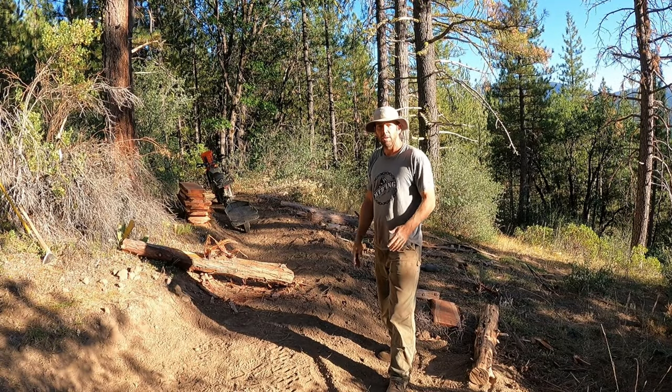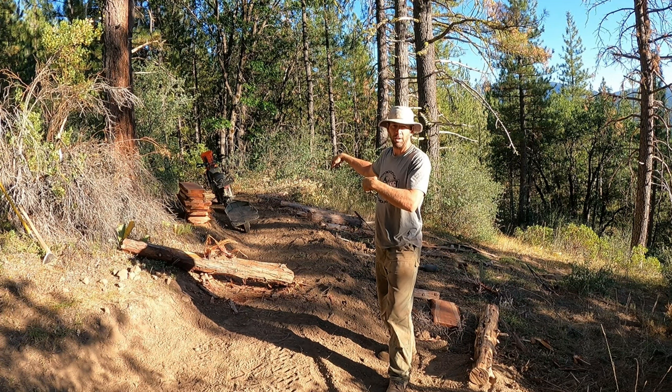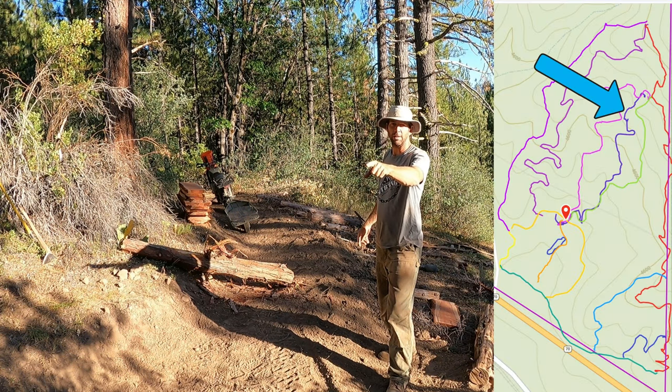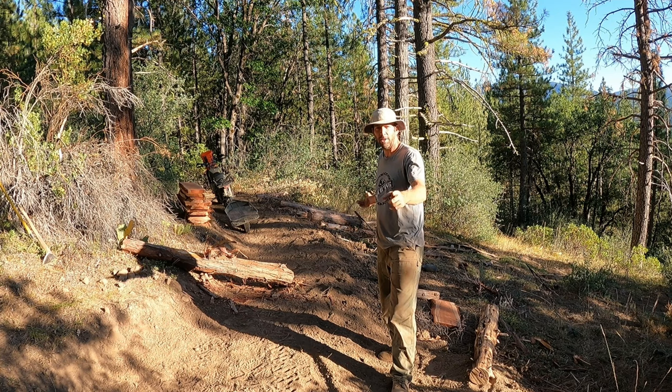So far I've got the planks that I milled out and a lot of those cedar posts up here at the Tree Fort Trail, just right behind the drop. Let's go to the time lapse and make some things happen.